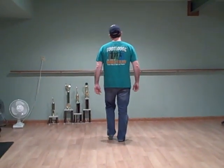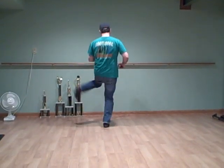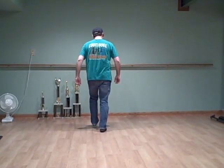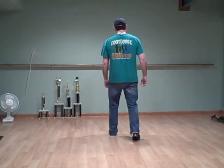So the full move step: double step, double bounce, up, touch. Double step, double bounce, up, touch. And a basic — double step, rock, pull, step, rock, step.